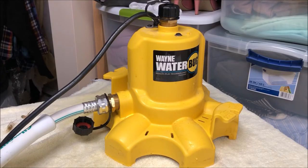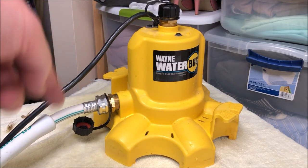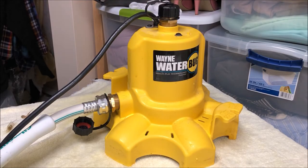Let's go over some pros and cons of the Water Bug pump. On the pro side, I really like that it has the option of side discharge and top discharge — it can go either way, whatever works for you. It's a very quiet pump, it works very well, and it puts out a lot of water for the size of it.